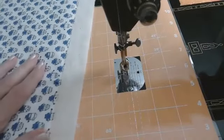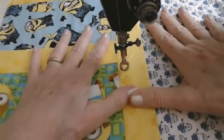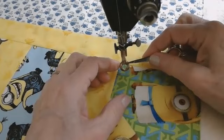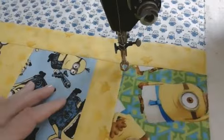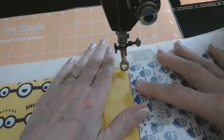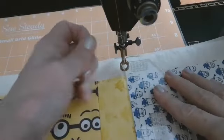Now, where I'm going to start is on the sashing. I am using my ruler foot. If you are using your free motion hopping foot, you'll probably want to just use your eyes to see where you're at. But because I'm using my Westerly ruler foot, I know that my needle is exactly one quarter of an inch inside the perimeter of this foot no matter where I stitch — makes it very easy. I'm going to lay my ruler down and ride my foot right across the edge of this template, and in doing so I know I am a quarter of an inch away from the seam.